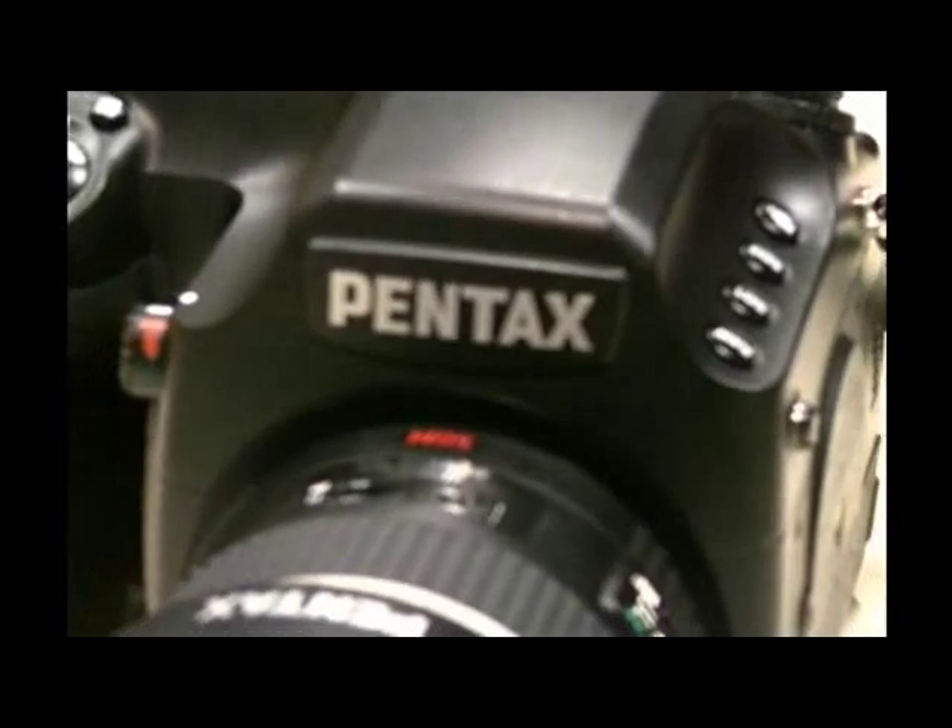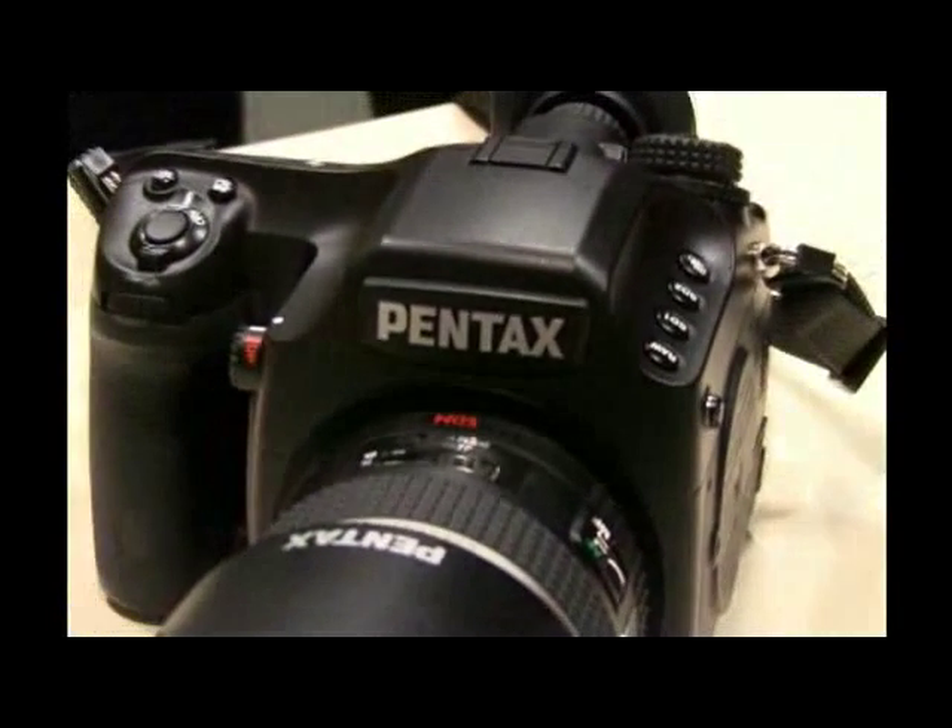Hi, I'm Steve from Pentax UK. I'm the product coordinator. Here we have the Pentax 645D — a brand new 40 million pixel medium format digital camera.